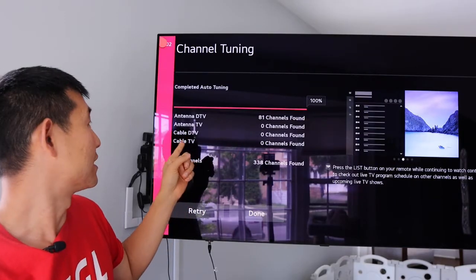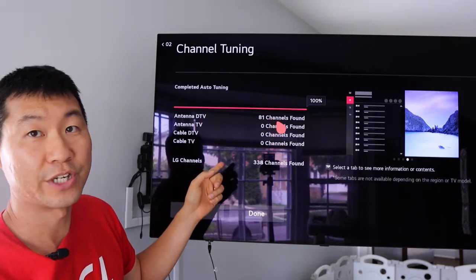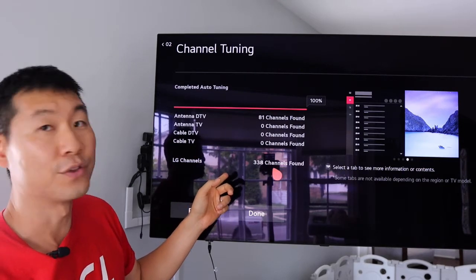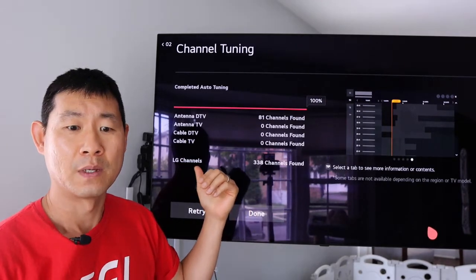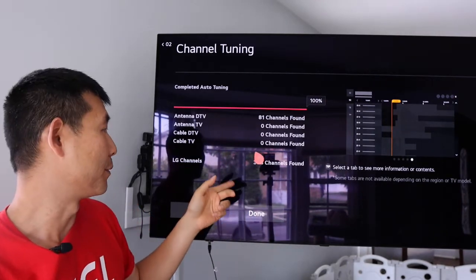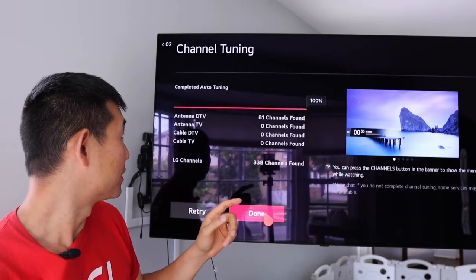We did the scan on the antenna. DTV has 81 channels found, and LG channels has 338 channels. I believe the TV itself has built-in channels, so 338 found — that's really cool. Let's go and see how it looks.